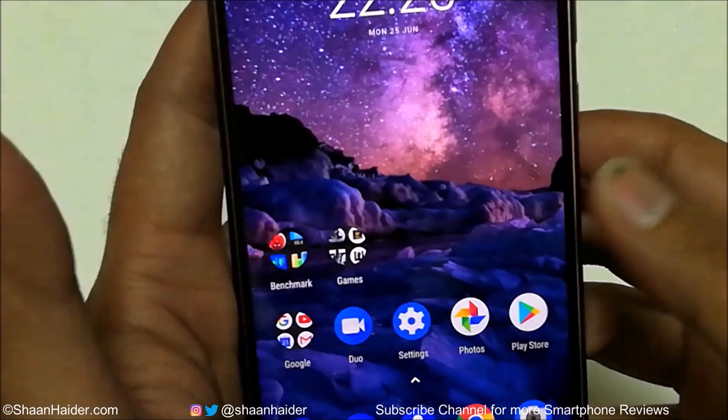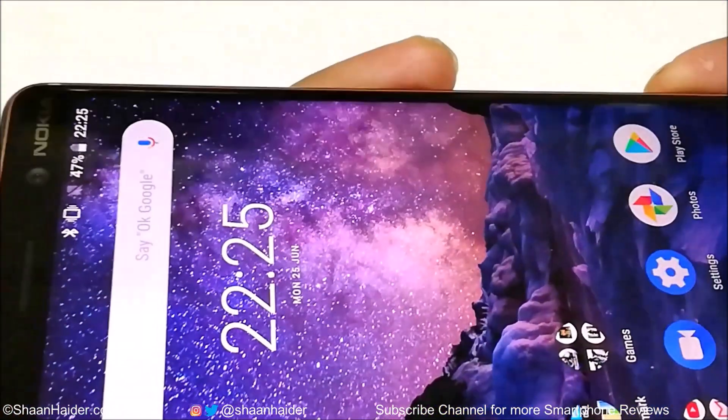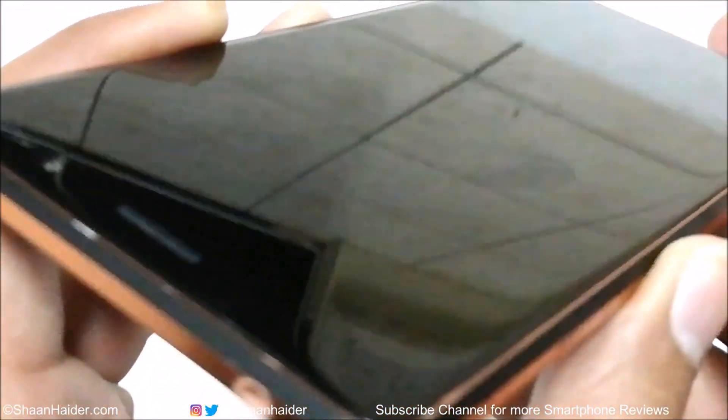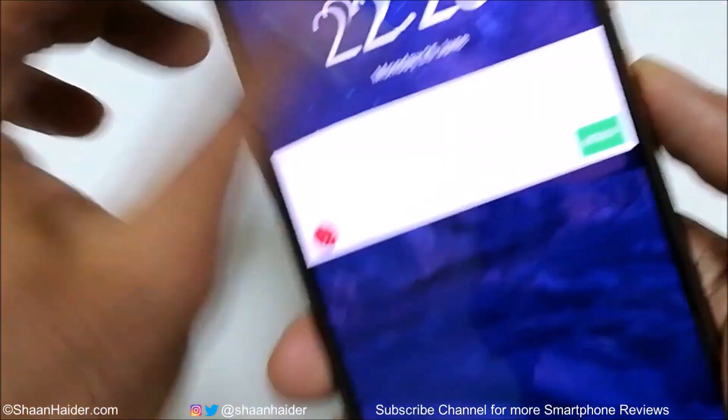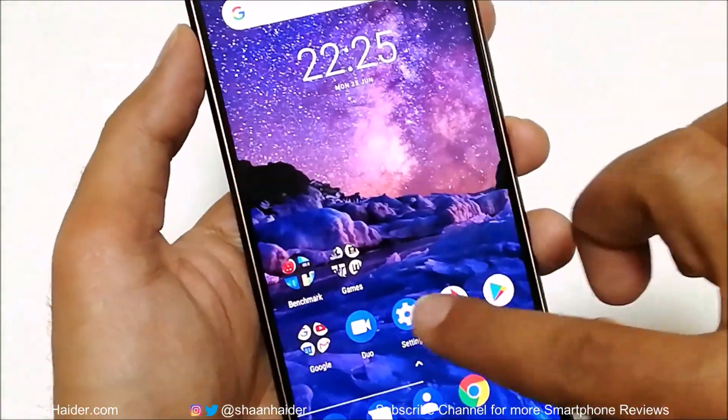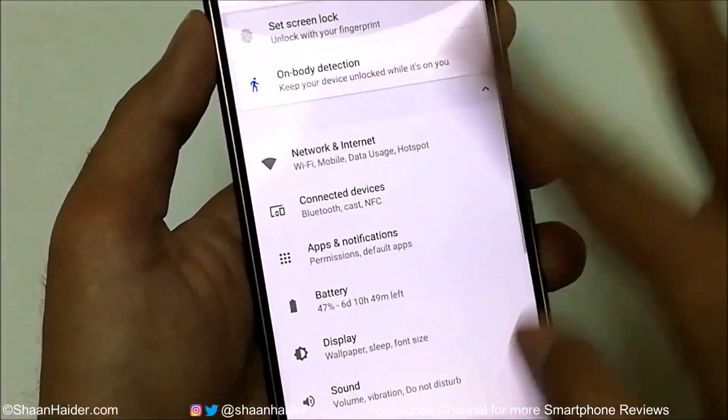Now let's have a look at the screen. It's looking quite good — just some dust on the screen. No scratch or dent is visible, as you can see. If you notice anything, just feel free to point it out at what timestamp you noticed. It's looking quite good. Now let's see whether the touchscreen is working fine. It's looking quite smooth — no issue, no damage, everything is looking nice and smooth.